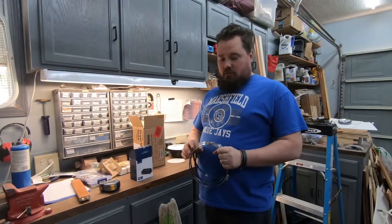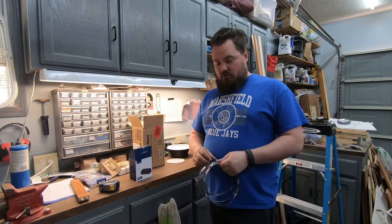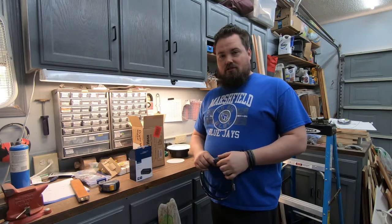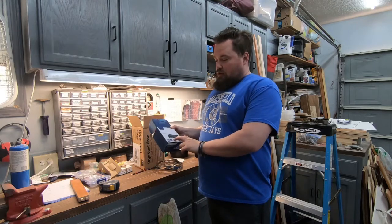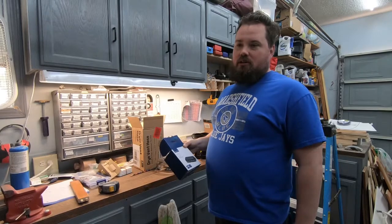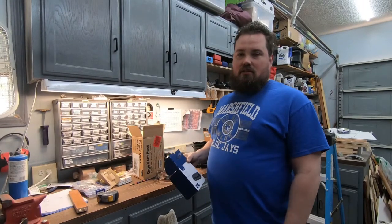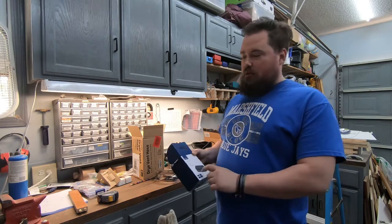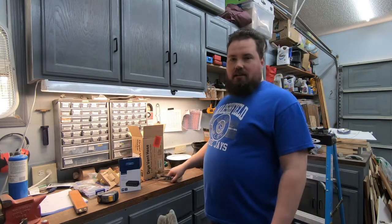Hey guys, welcome back. Today we're going to be doing some modifications to the CNC enclosure — we're actually going to add the laser to it. While we're doing that, we're going to start with the USB hub because we need to be able to plug in the CNC and the laser both. The USB is not long enough to plug in the laser yet, so we're going to put a hub out there so we can plug in multiple things and maybe a LightBurn camera later.